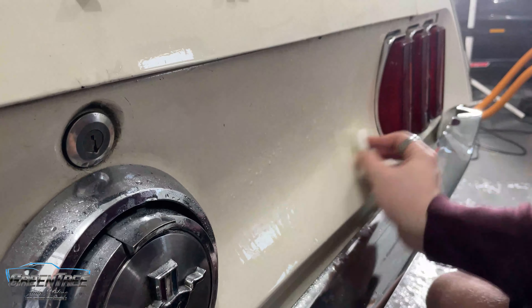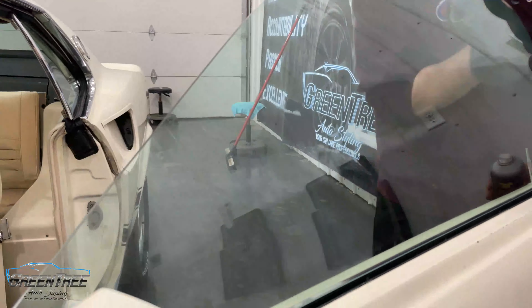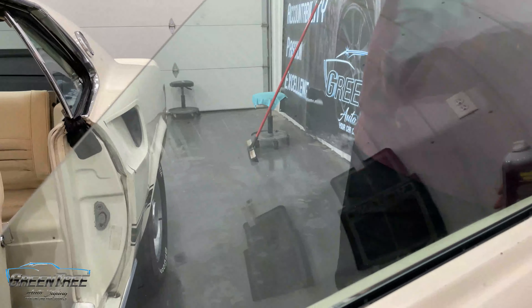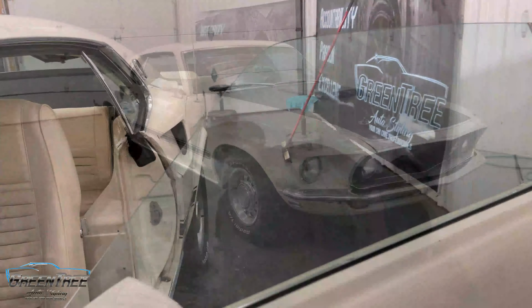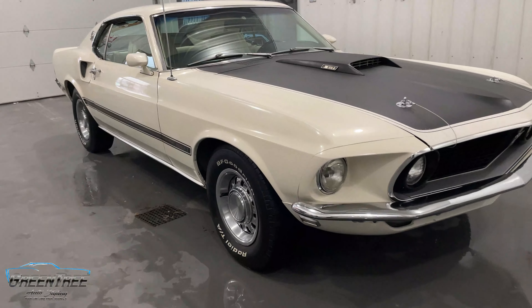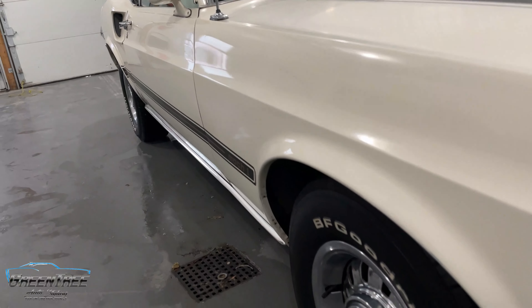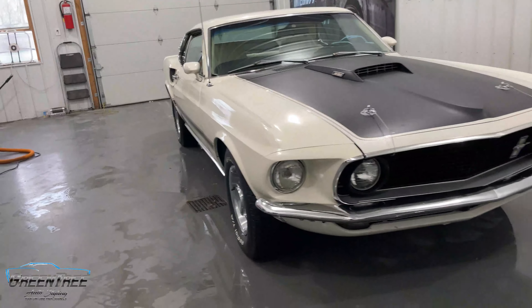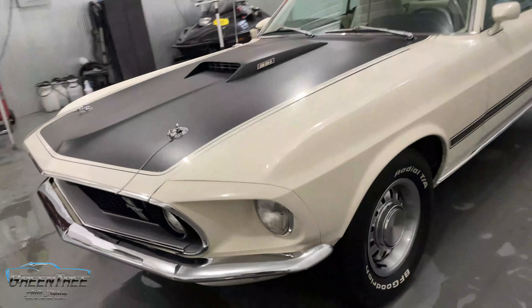Once we were done with that and the car was completely dry, we moved on to cleaning up the windows and doing the final touches. After the windows were done, we moved on to adding some tire shine and blacking up the trim tires to make it look nice and new again. Then our final vacuum on the interior, dusting the interior, and touching up anything that needed attention — chrome, emblems, water drips — we made sure everything was cleaned up properly.